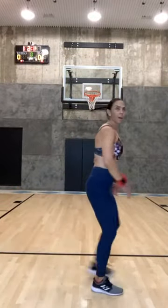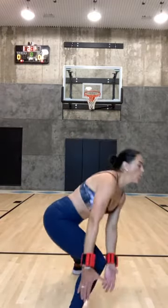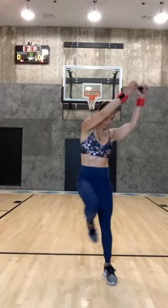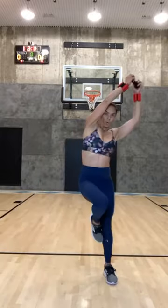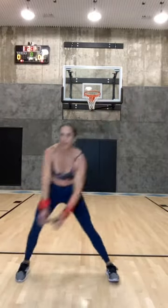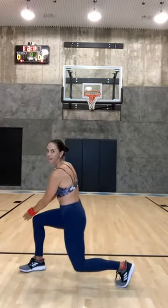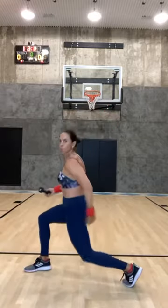Alright, side lunge — bring it up. Down and twist, bring it up. Really stick your butt back like you're sitting in a chair, then bring it through. If you're holding your weight it looks like this — down, bring it up, toes are facing forward. Five, four, three, two, and one. Take it right here — down and up, squeeze and squeeze.